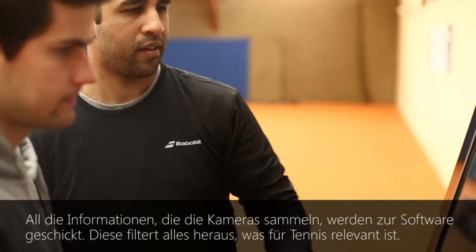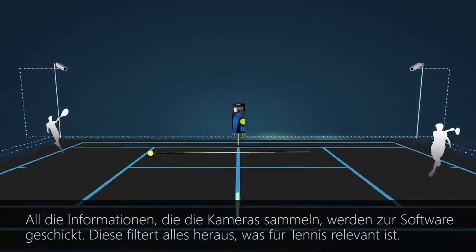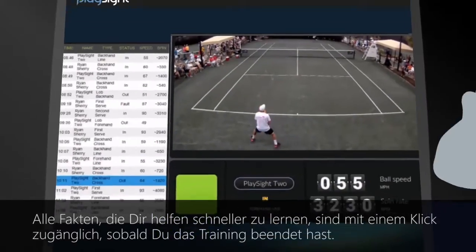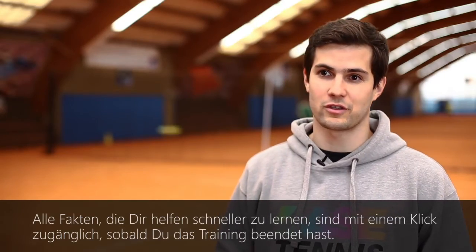With all the information the cameras gather, they send that to the software and the software filters everything that is important to tennis. So you have all the statistics like speed, height of the ball, position of your ball — all the things that will make you learn faster — available almost at the touch of a button once you finish your session on the court.